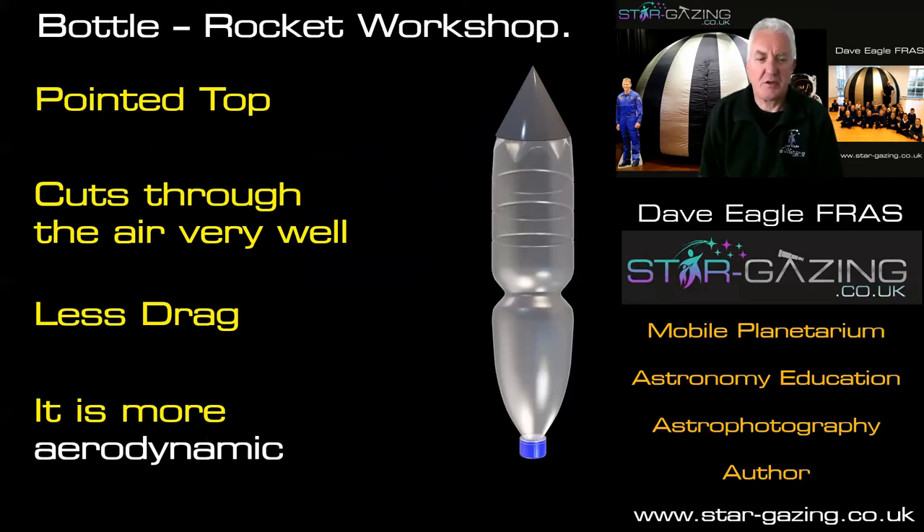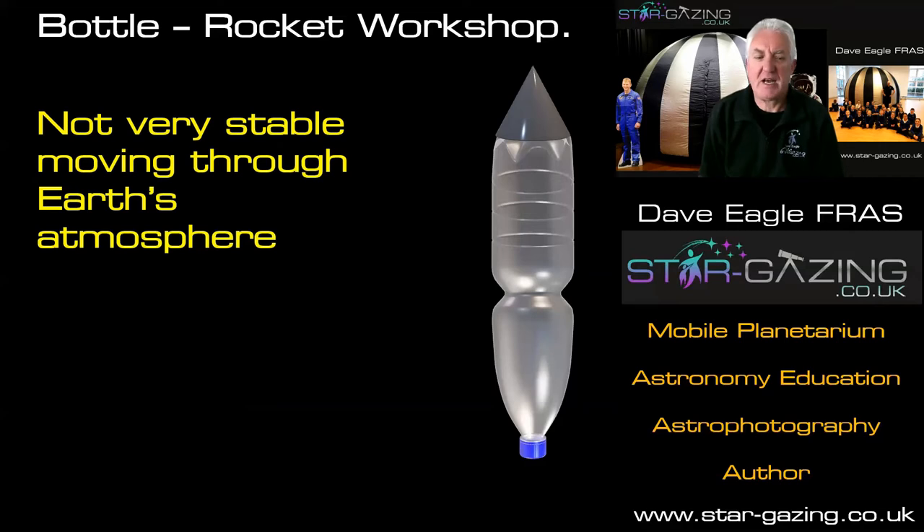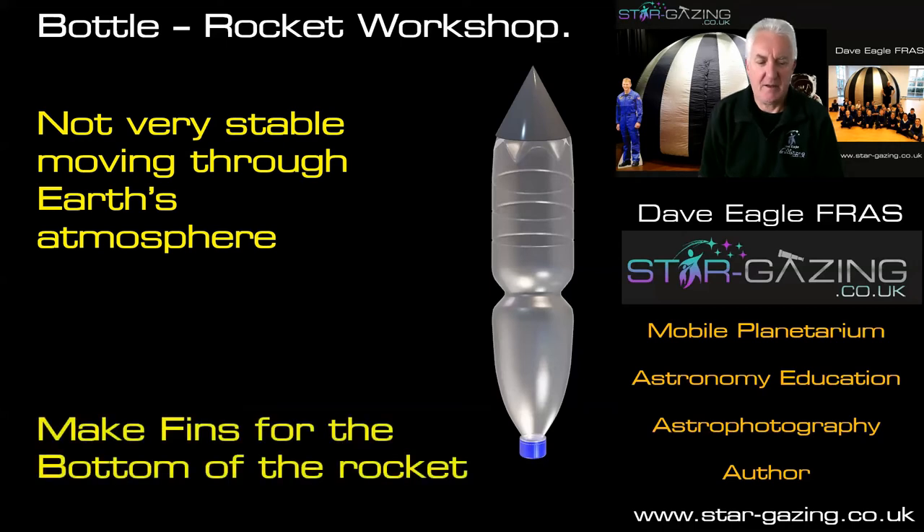So that's what we want to do, but there are still other things we need to add to the rocket as well. A rocket like this isn't very stable moving through the Earth's atmosphere, so we need to add at least two things to it. These are called fins — much like a fish's fins, but they don't move.